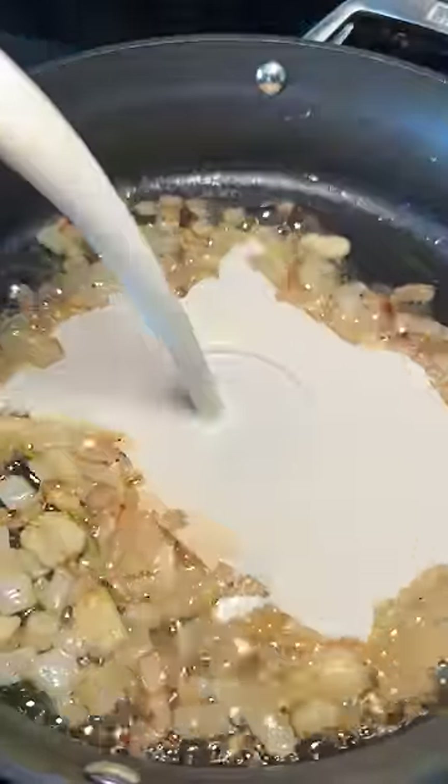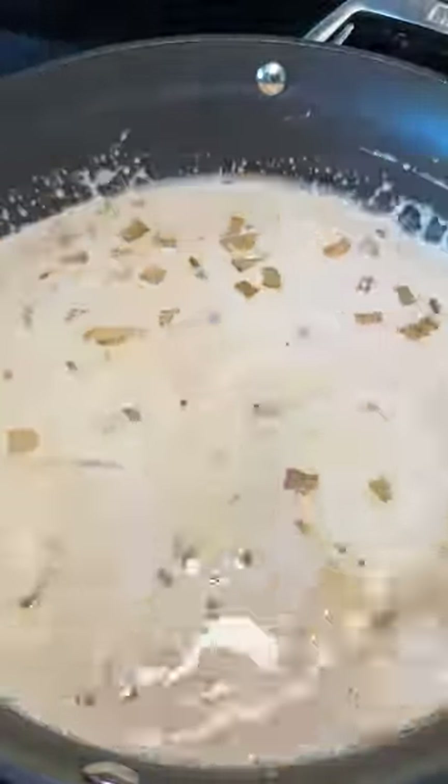Added a couple of tablespoons of butter to a separate skillet, some chopped white onion, some garlic. Cooked till the onion slightly brown, and then I added the heavy cream, enough to cover the bottom of the pan.